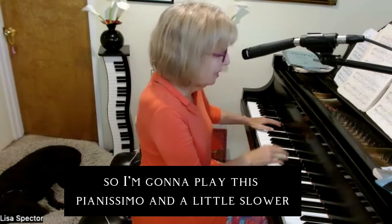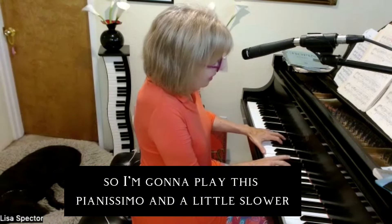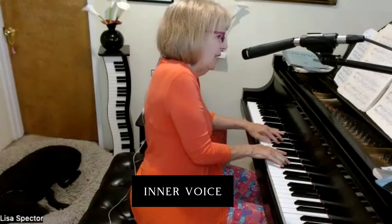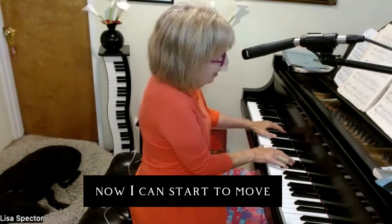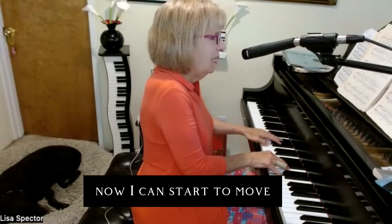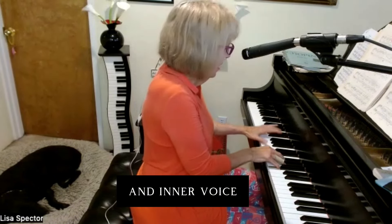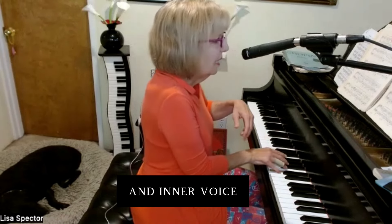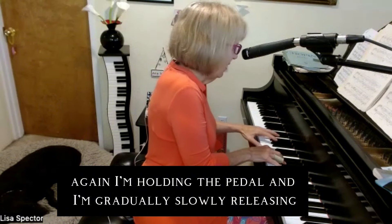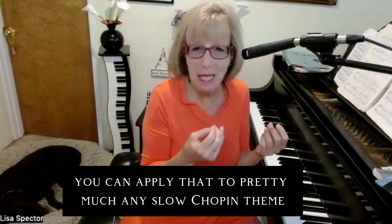This is the last time, so I'm going to play this pianissimo and a little slower. Now I can start to move with the inner voice. Again, I'm holding the pedal and then gradually, slowly releasing. Those are pretty advanced techniques, but when you're ready for them you can apply them to pretty much any slow Chopin theme.